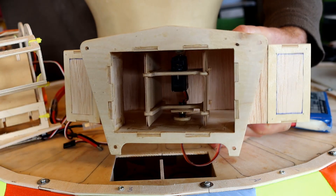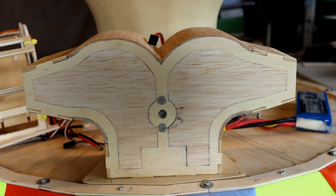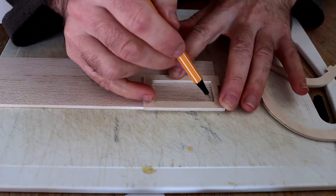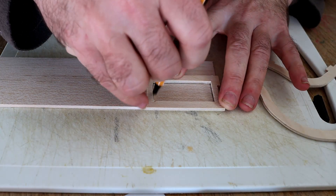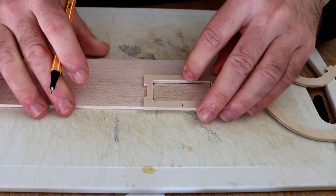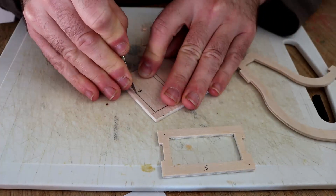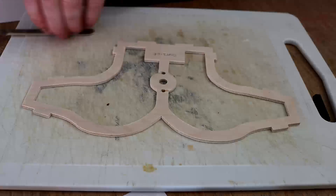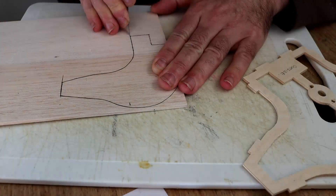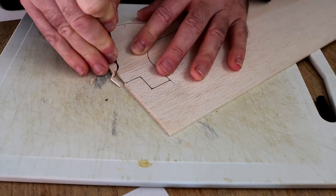So I've now got to finish off this other one, mount them on the deck, and that is basically the build of the hovercraft finished. This process of cutting out the centre of the plywood and then adding balsa wood basically reduces the weight in half, potentially even more for the bigger sections. So it's worth doing even though it is a bit time consuming.